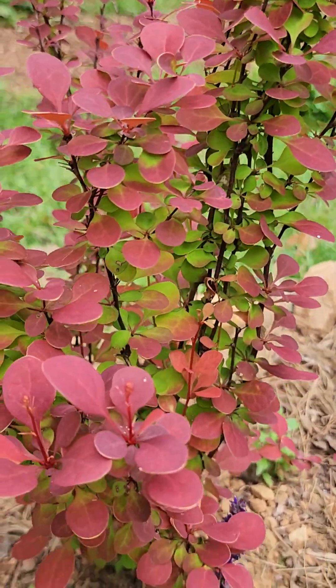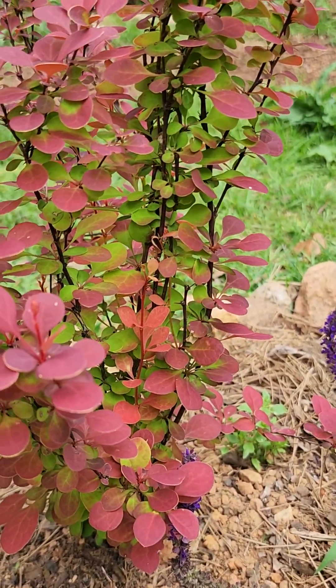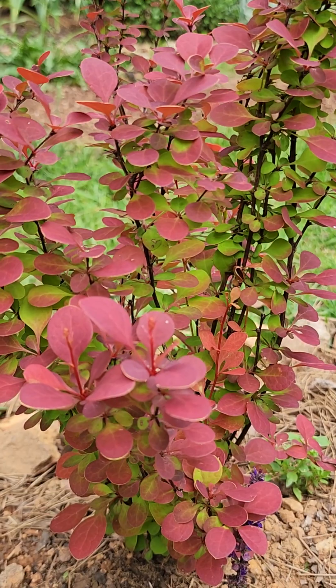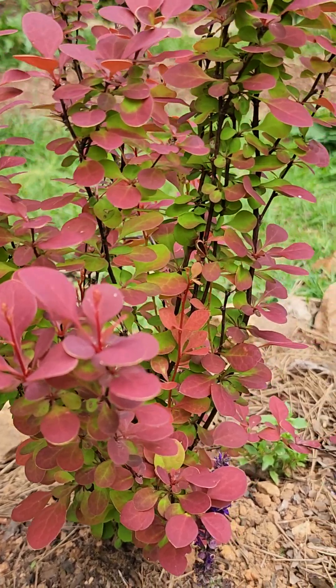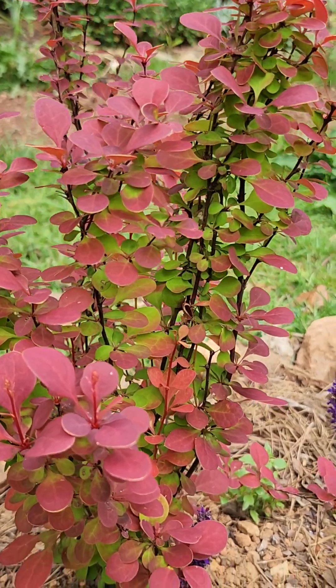The contrast and color is just stunning. When it first comes out, it's this coral color and then it turns green. It's just a beauty, and I have a few of them in my yard.